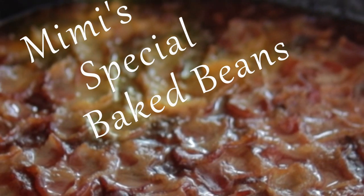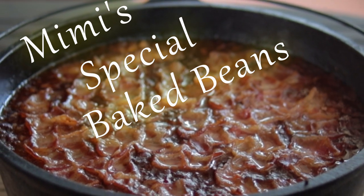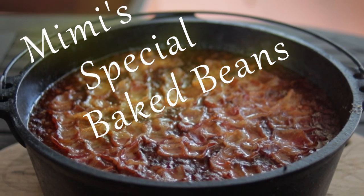Mimi's special baked beans are extraordinary — a great side dish that's good enough to be a main course. Why are they so good? Well, they have a secret ingredient of course, and here's how you make them.